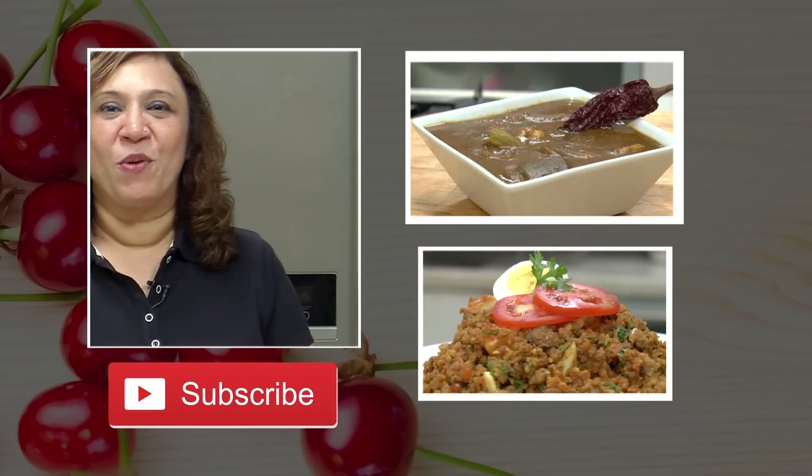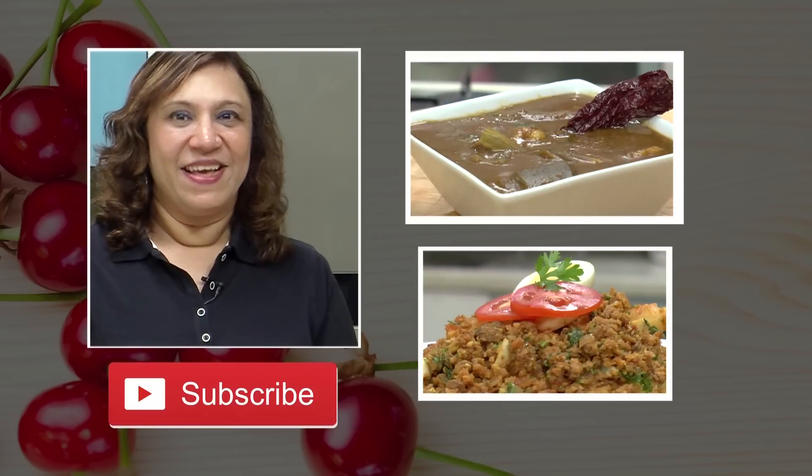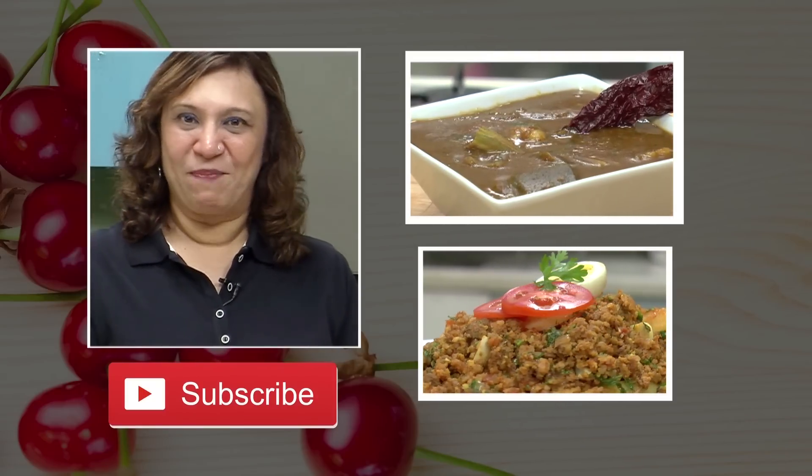I'm sure you like my cooking and my recipes. So please subscribe to the channel and stay connected with me. Happy cooking!